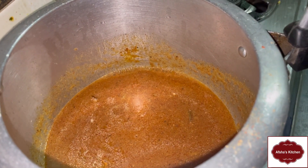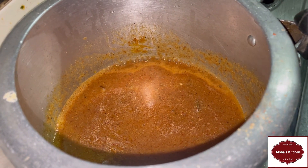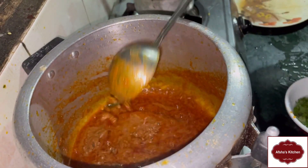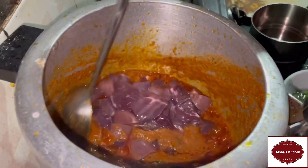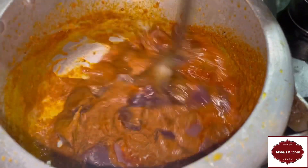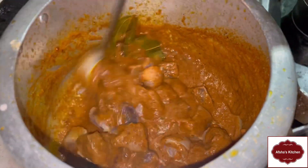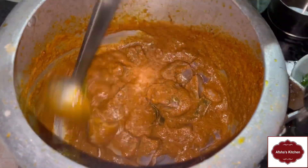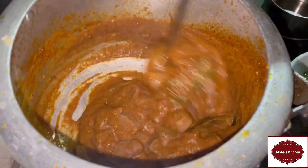I am going to put some salt on the sauce. After that, add some salt.